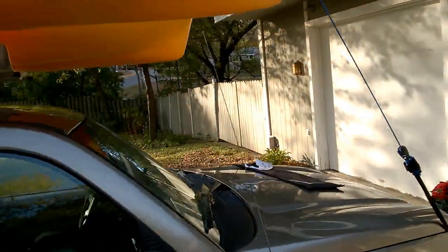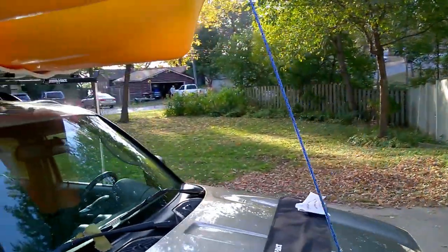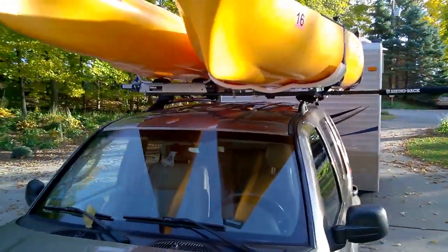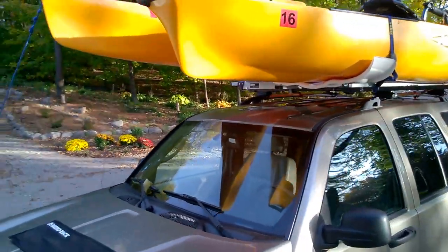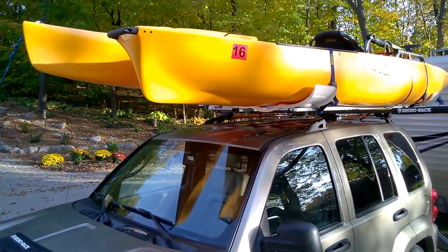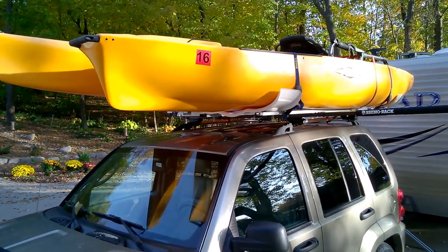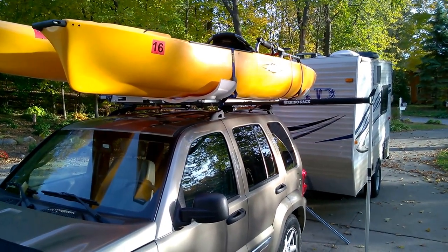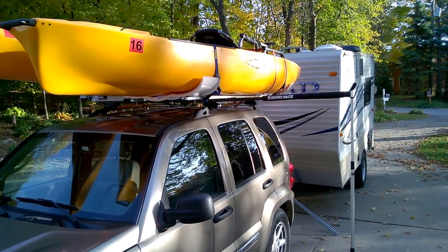When you look at the Pro Angler, it's short enough in the cradles that I don't think there's really any advantage of going with a bow tie on it. But the whole thing was super stable and seemed to work out great. You can see the Rhino rack kickstand — you just snap it on and off.